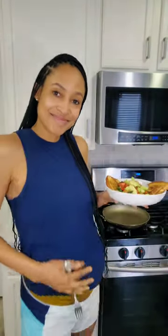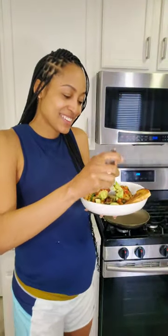New year, new recipes. Let's make a healthy pregnancy breakfast. I am 26 weeks along now, y'all. Woo!